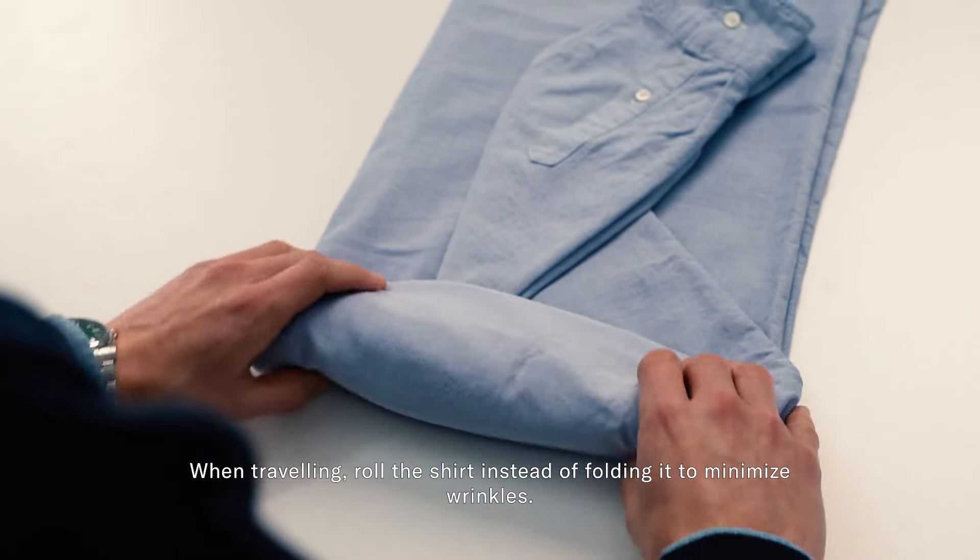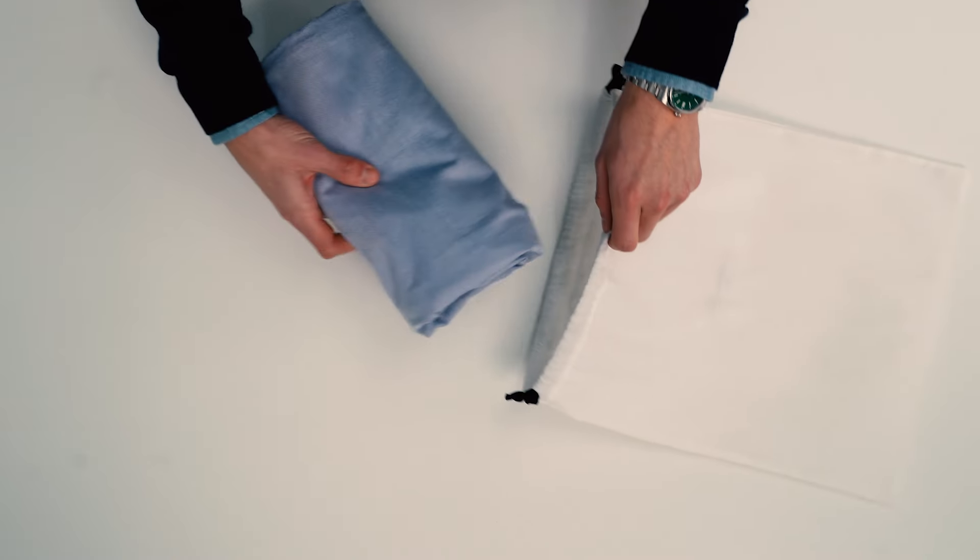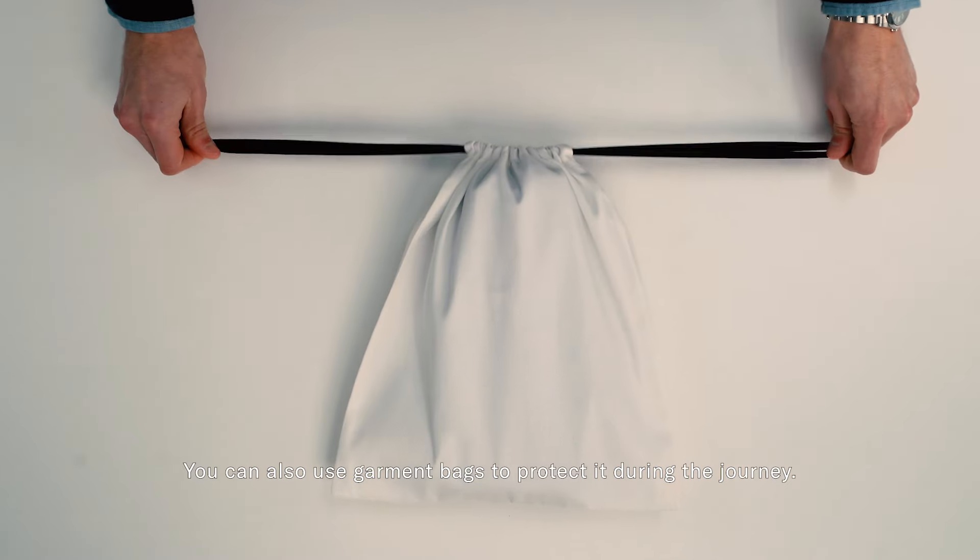When traveling, roll the shirt instead of folding it to minimize wrinkles. You can also use garment bags to protect it during the journey.